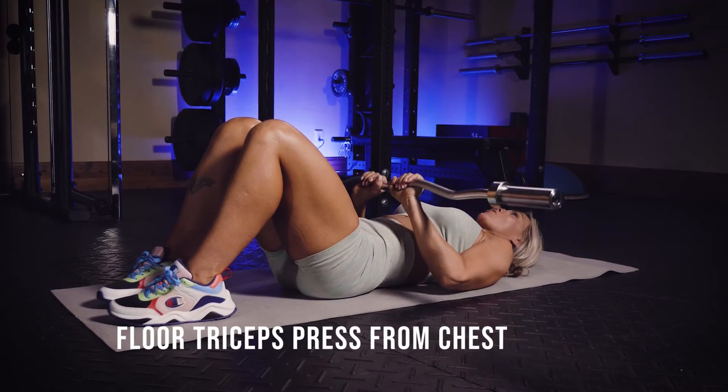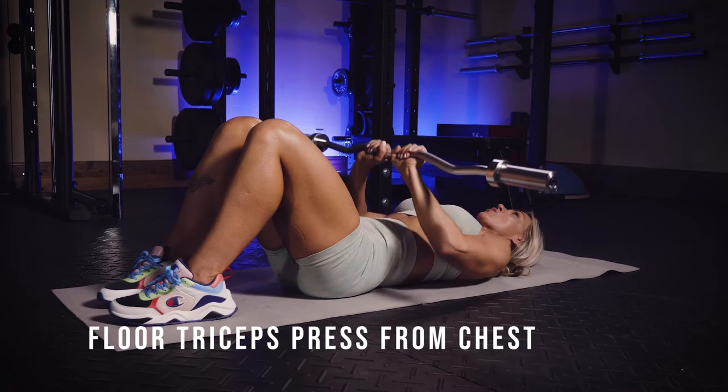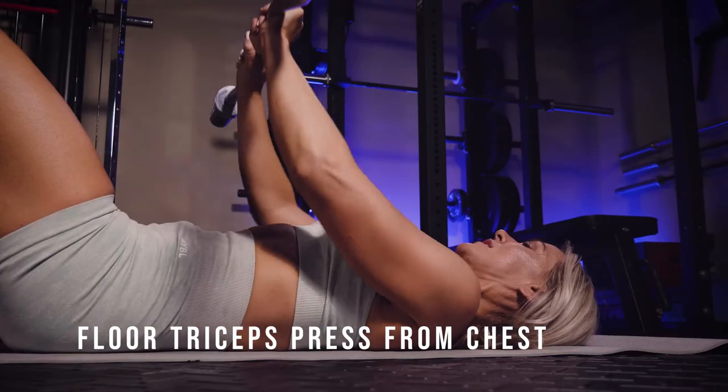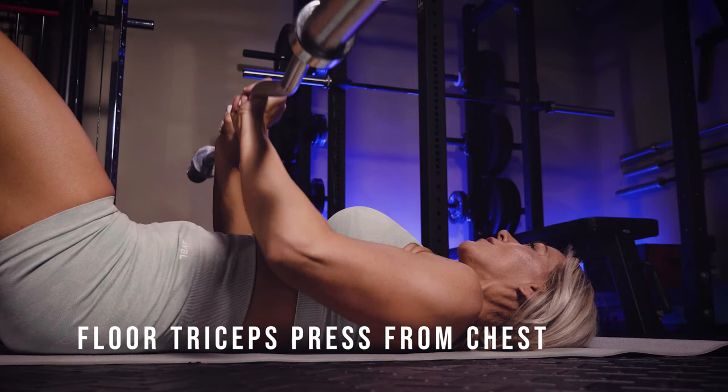This is a floor triceps press from your chest. You're actually going to come just below your midline of your chest, over your sternum. Your hands are going to be close together like a close grip press. And you're going to put your mind into your triceps as you lift that weight up and away from your body.